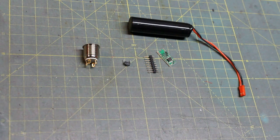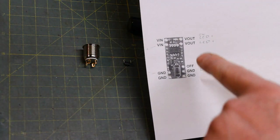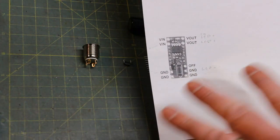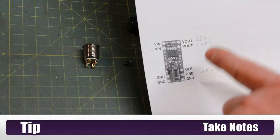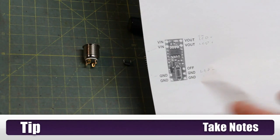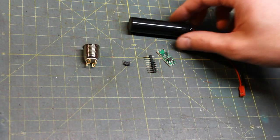The first thing you want to do is take a quick capture of the picture on the Custom Saber Shop that shows you the wiring diagram — print it off on a piece of paper so you can make some notes. It's a good practice whenever you're using any kind of electronics to make yourself a chart so you can refer back to what you did.